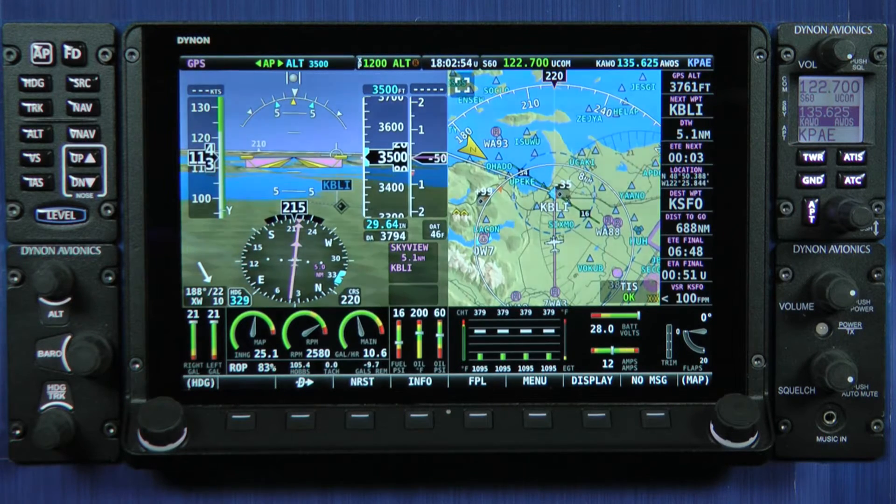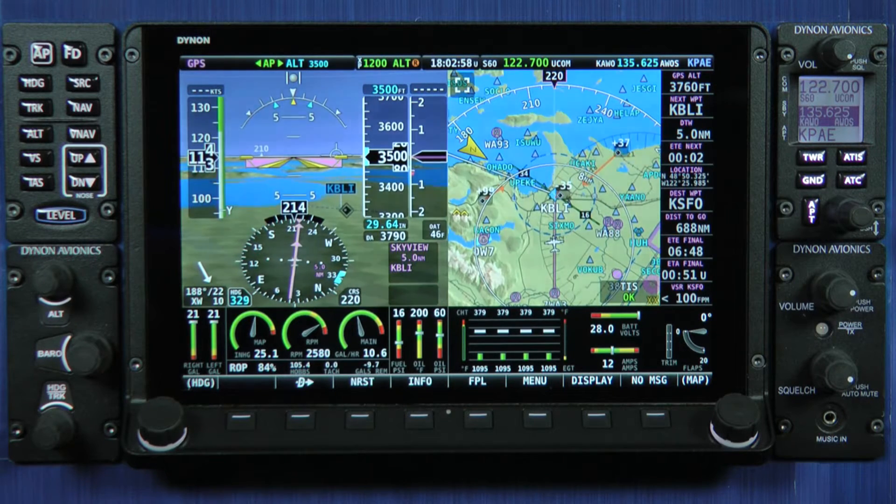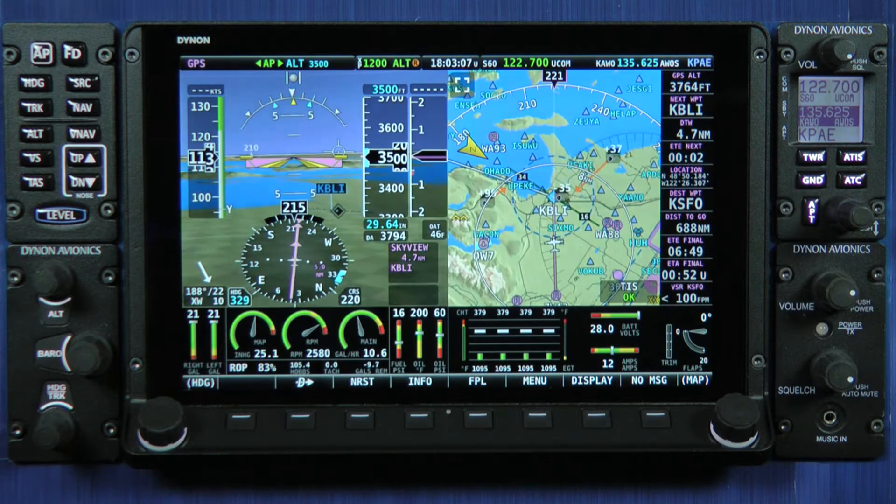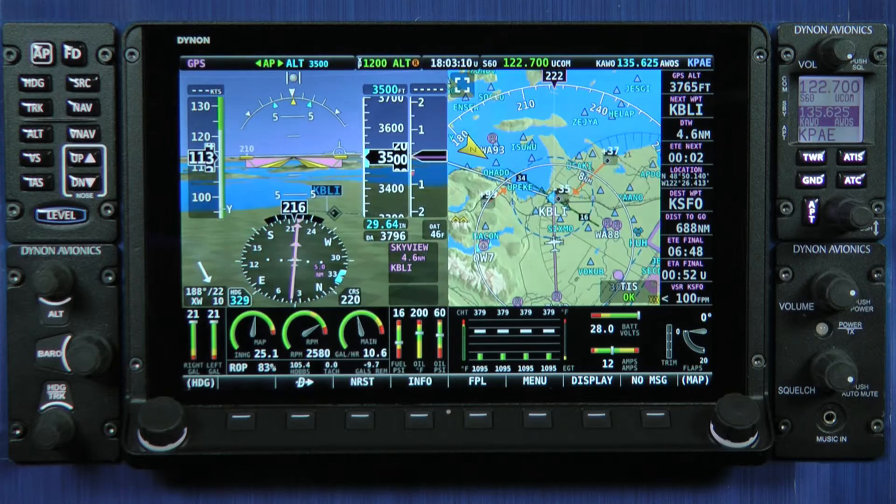The HDX display connects to all the same modules, and if you're interested in upgrading to an HDX display, the transition is seamless. It is a direct cable connection replacement to an existing Skyview Classic or Skyview Touch.